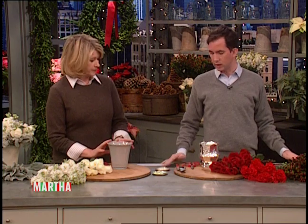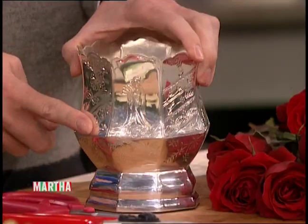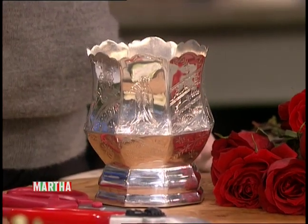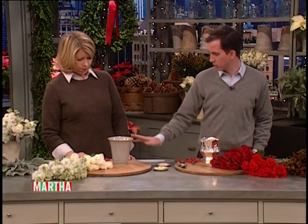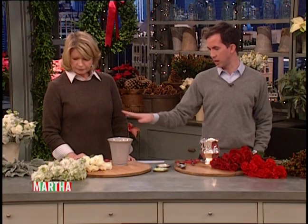These are also our containers. This is the silver chinois container, which actually is from your collection. And then this is the Fenton sort of take on a slag glass, and we're going to do this in alabaster color as well. It goes with any kind of color flower.